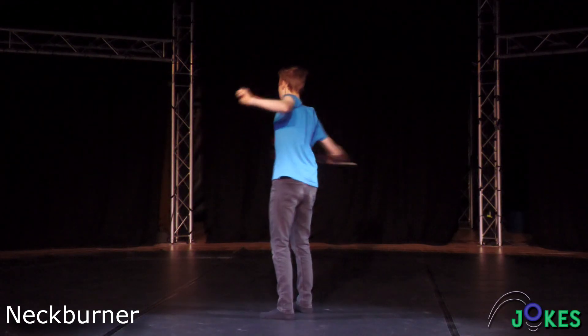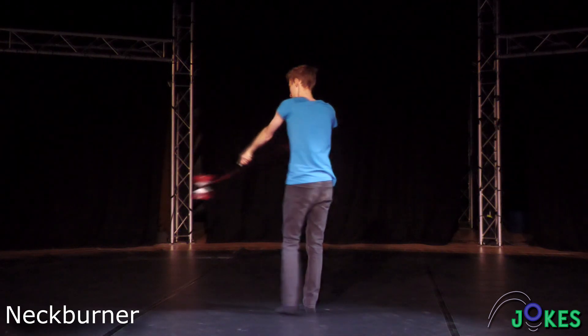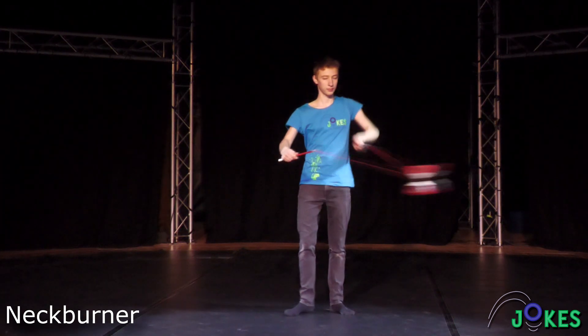The neck burner is a simple, fancy throwing trick that makes a good start for body combos, but can put some stress on your neck.